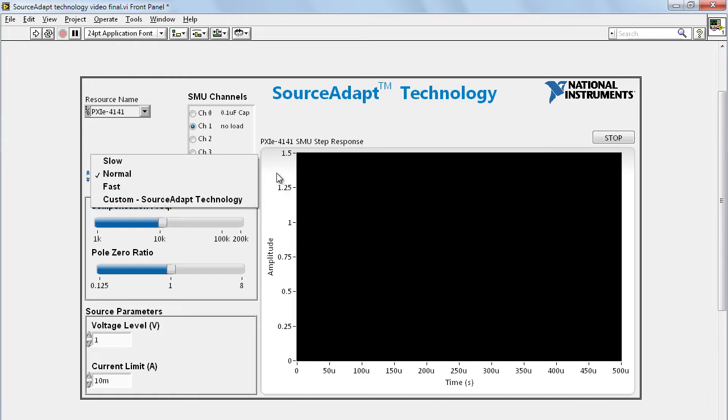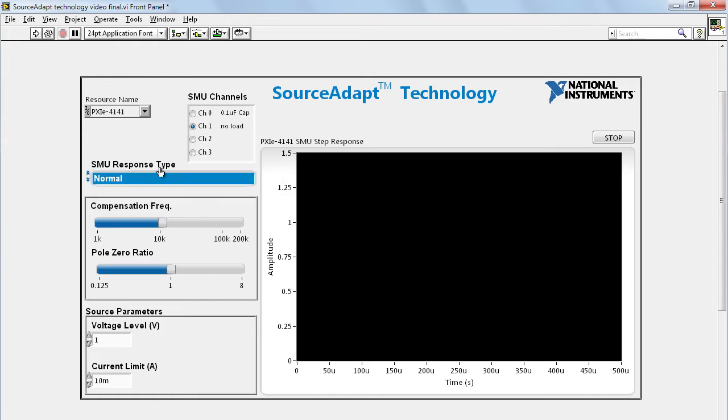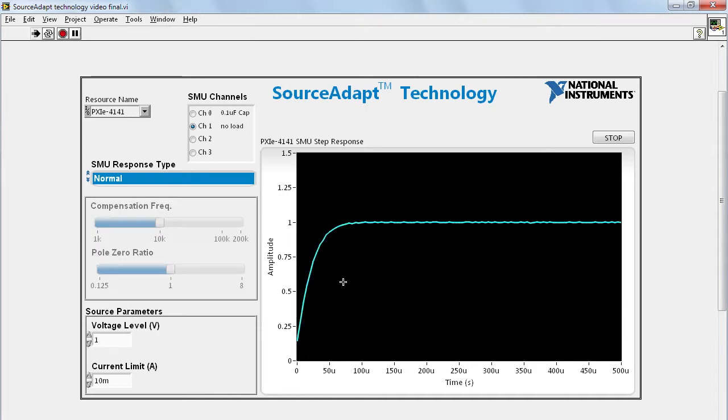The step response of the SMU will be captured by the SMU itself on the right side of the screen. We will use Normal mode into a channel that has no load. You can see that for a one-volt step response, the rise time in this case is about 100 microseconds. If you want a faster rise time, we use Fast mode and now the rise time is down to about 20 microseconds.